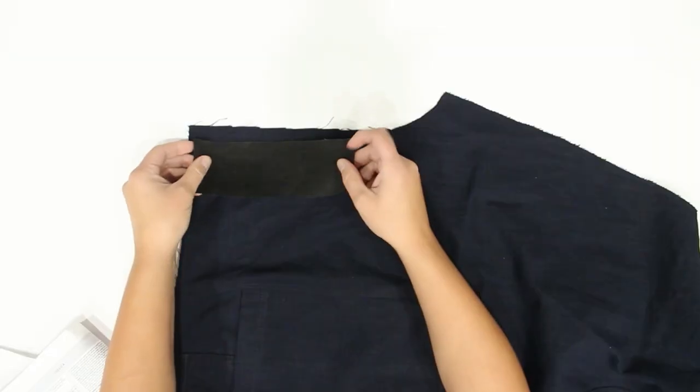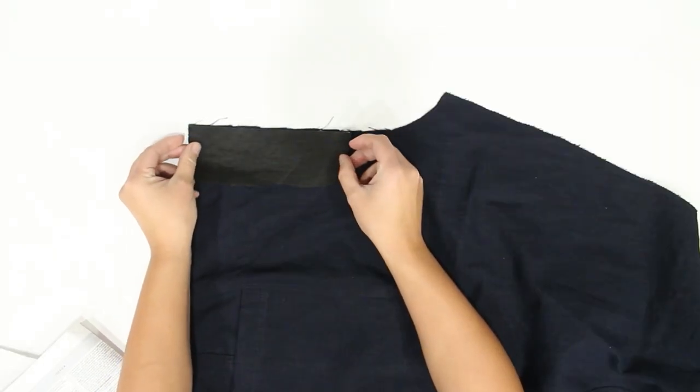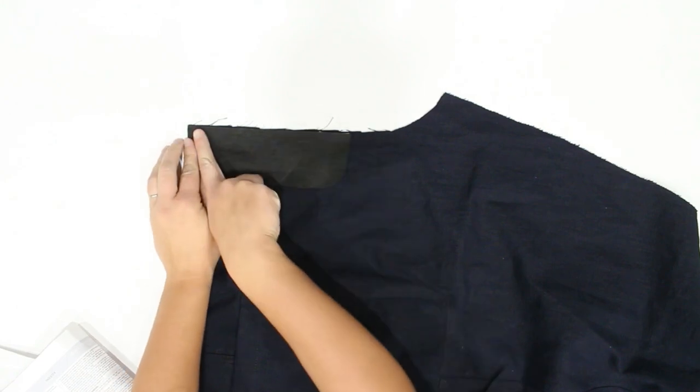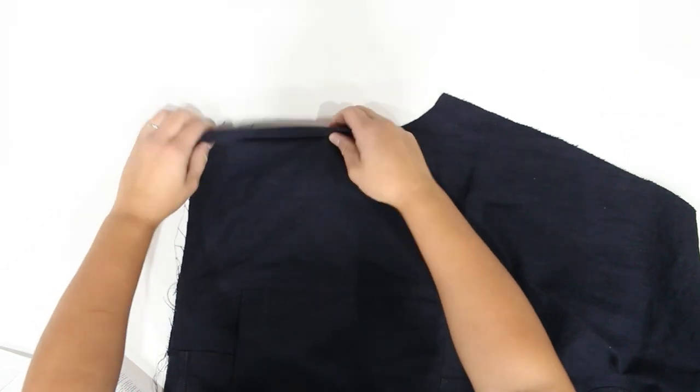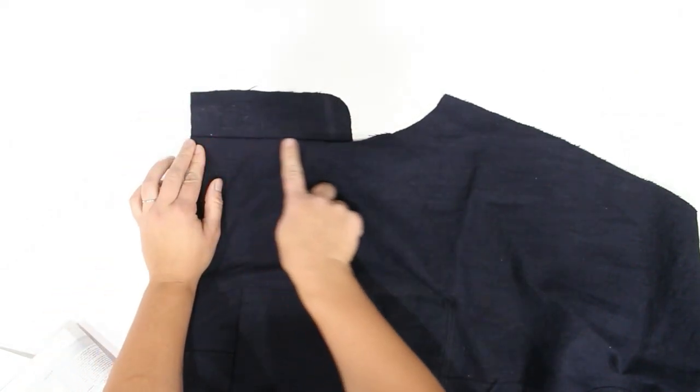Now it's time to do the fly — and what you're going to see here is actually wrong; I did do this incorrectly. I'm going to show you this anyway so you know what not to do, and I'll also show you a ready-to-wear pair of jeans so you know what it should look like. I'll make sure to point out where I went wrong because this can be pretty confusing. The first thing to do is take the fly facing and your right pant leg — this is the right side when you're wearing it — lay it right side up on your table.